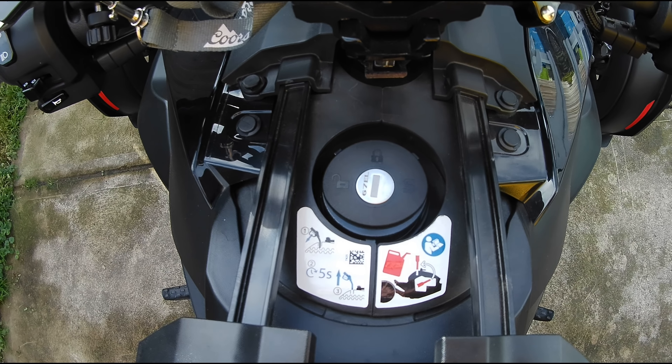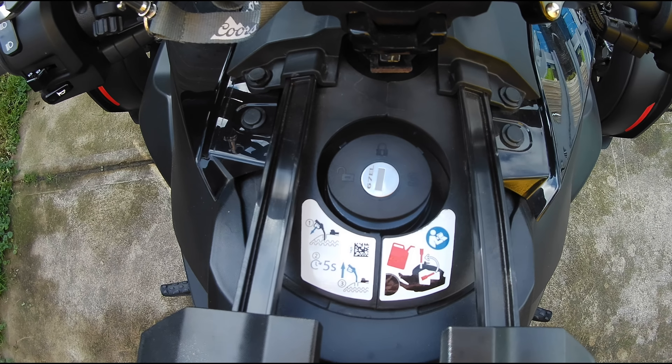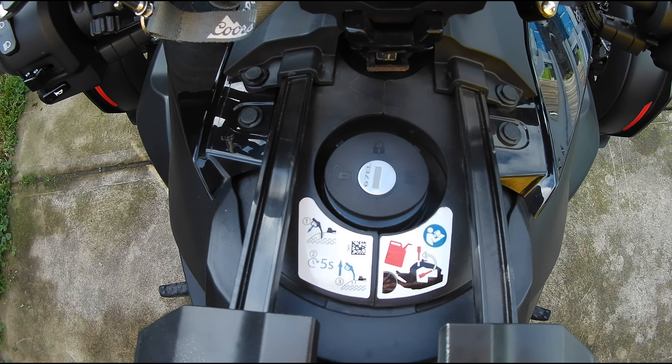Hello, Mark here with another Can-Am Riker video. Today I'm going to bring you a review of this little beauty, an aftermarket locking gas cap for the Can-Am Riker. I hope you enjoy the review.